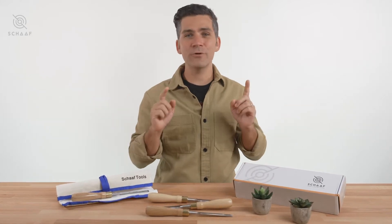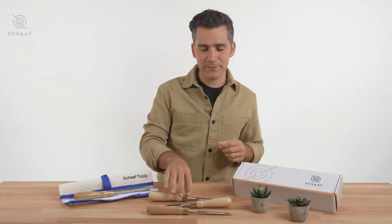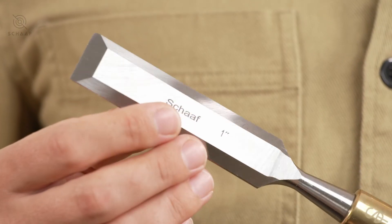Hey, I'm Joe, and today I want to show you what you get when you order a set of wood carving tools with Shaft Tools. Here I've got a finely balanced, multi-purpose woodworking chisel set from Shaft Tools.